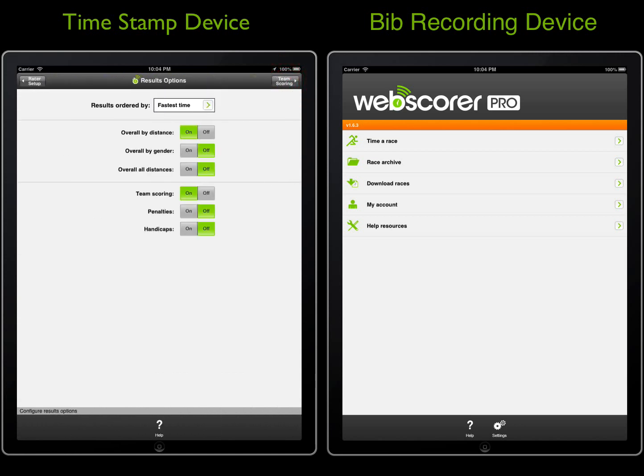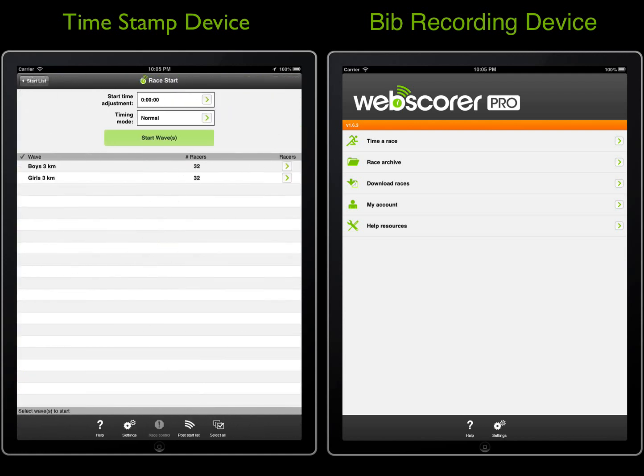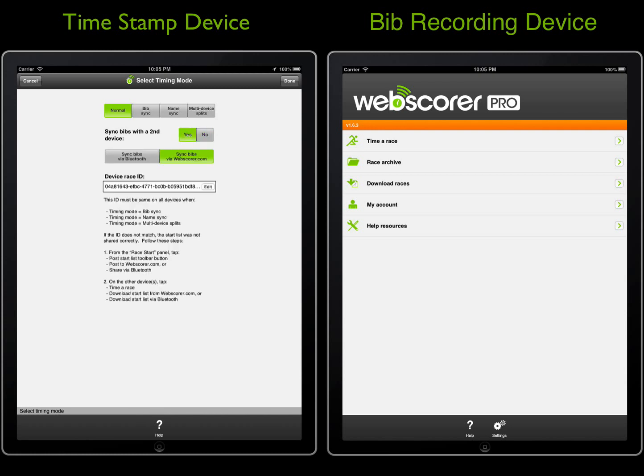On the race start panel, note that this device is set to operate in the normal timing mode. Later, when we configure the bib recording device, it will be set to operate in the bib sync timing mode. This device records the timestamps only and will sync bibs with the other device. In this example, the sync is done using an internet connection from each device. The device recording bibs will send the bibs to webscore.com, and this device will receive the bibs from webscore.com.